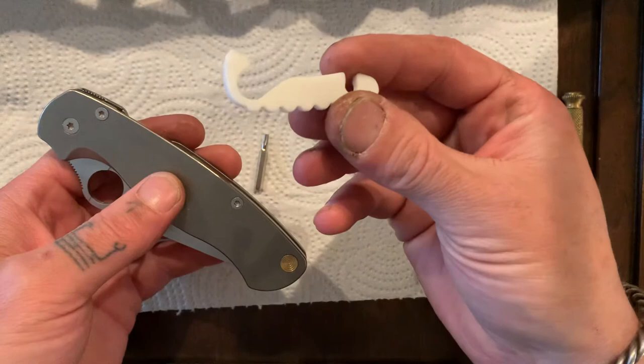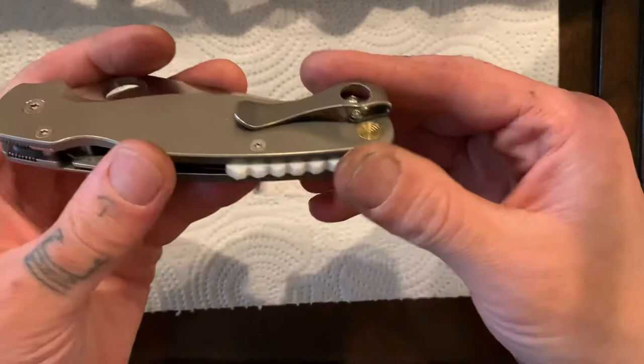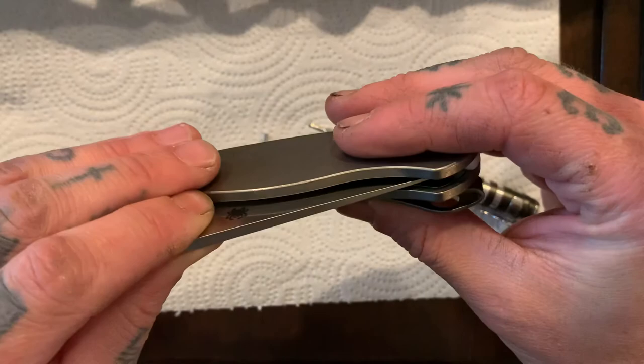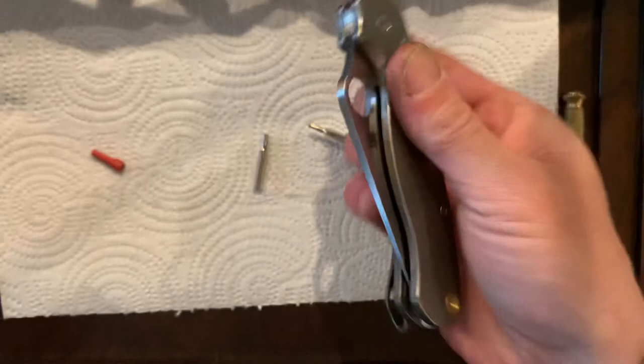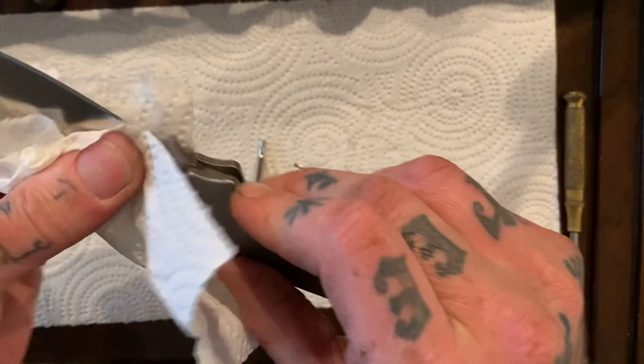Now we can stick in our backspacer. This thing's pretty cool — it's just a 3D printed one that I bought off of somebody. My brother-in-law has a 3D printer and I was thinking if I could find the plans for these it'd be kind of cool — I'm not sure I like the white, but I bet I could print backspacers for a bunch of different knives. You can probably find plans for different knives online for the 3D printer. So there you have it, folks — action is great, lock-up is totally solid, rock solid. It was a success. Very happy. Thanks for watching, guys, and I'll see you next time. Bye.